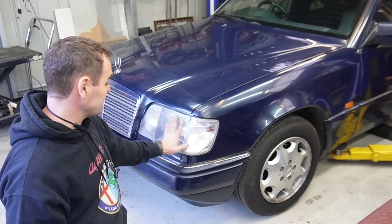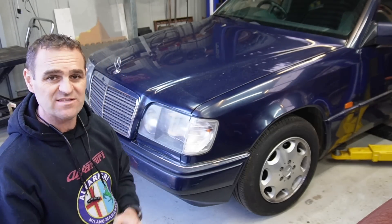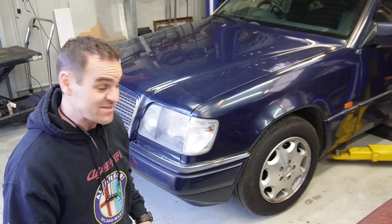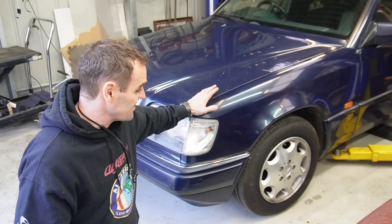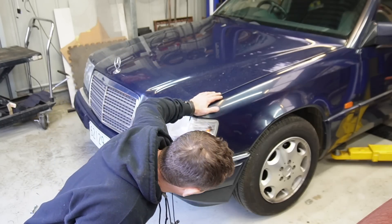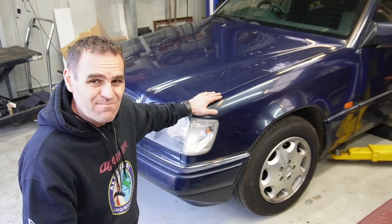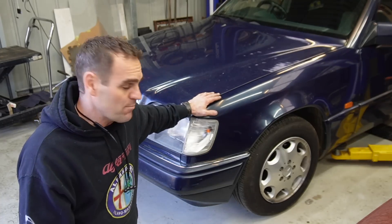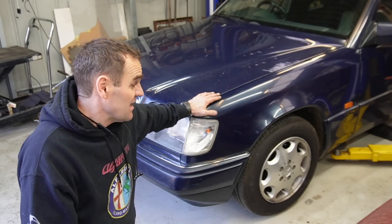The headlights are now replaced. They look so much better than the chipped and cracked ones that were there, and I managed to get all of the water out from inside them — I couldn't believe how much water was in them. The next thing we're going to tackle is do something about these wheels. These wheels look quite neat — they're 15s or 16s that came on the car. They're in good condition, but I think we can do something a little bit better.